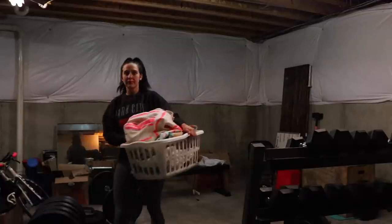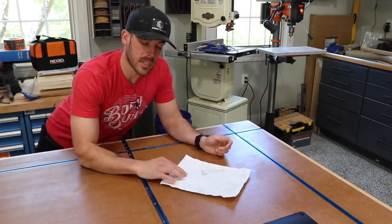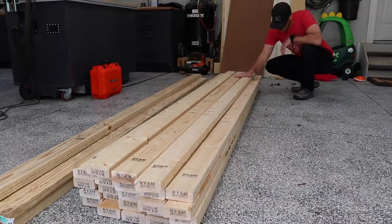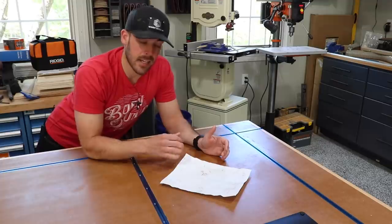With that, we also cleared out the space, and by we, I mean my wife. Normally I'm a huge proponent of 3D modeling everything I build, but in this case I just did a simple 2D sketch which shows the basic layout of what we want to build. The first thing I need to do is take out a second mortgage and go buy some wood, because holy wood prices, and then get all the pieces cut to size and get this thing framed up.